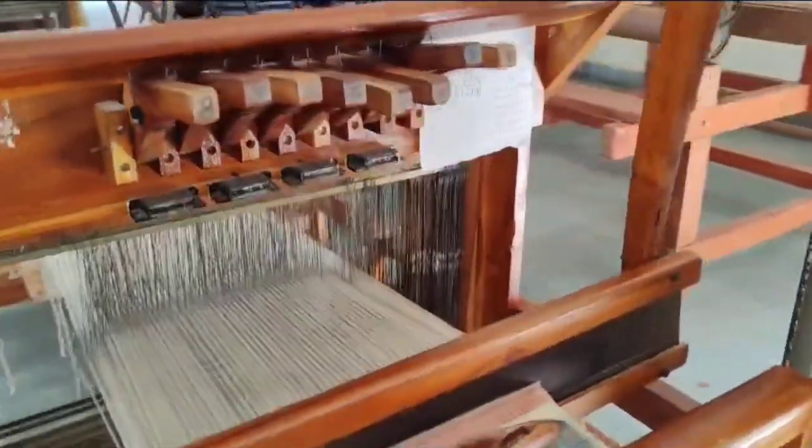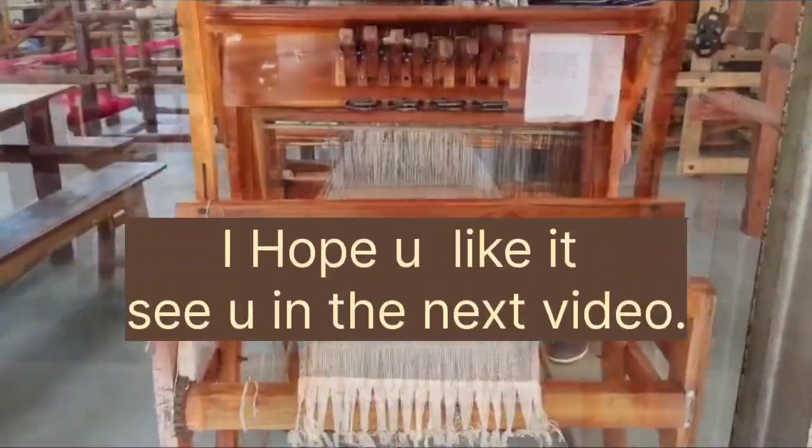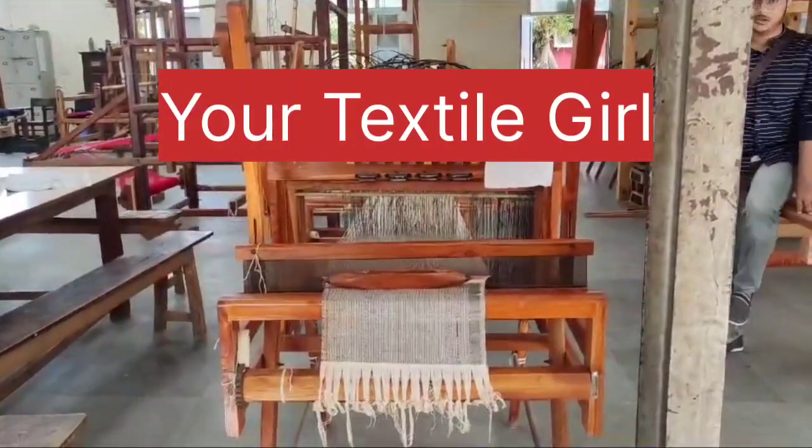So this is a little description of the tabletop loom. Bye bye, I hope you liked this video. Thank you for watching — stay tuned for more such videos with your Textile Girl.